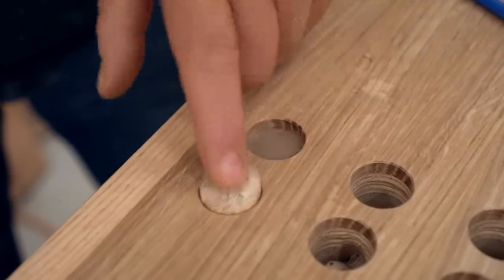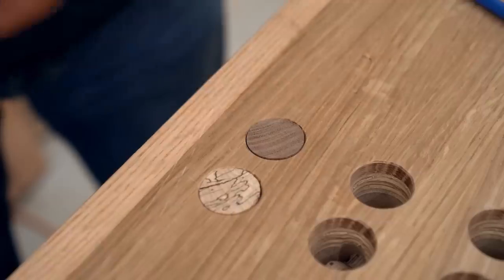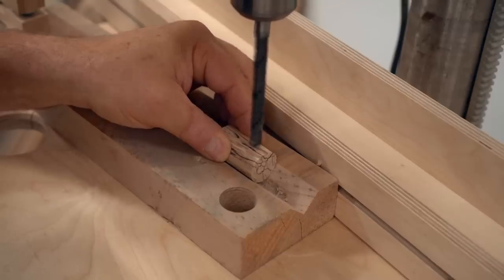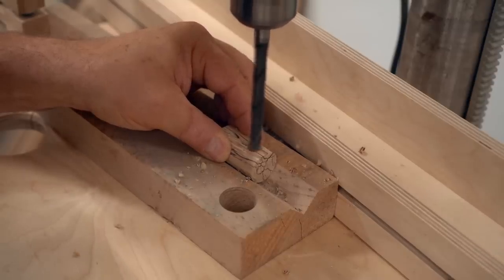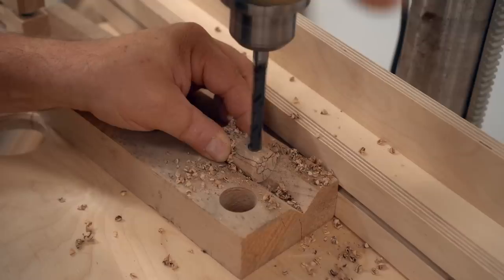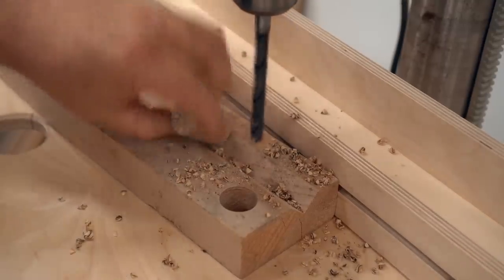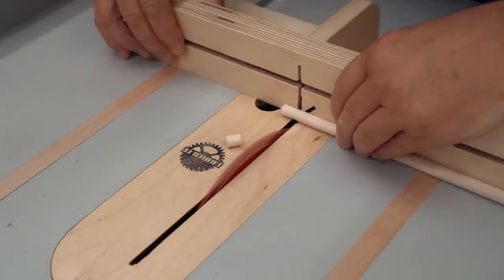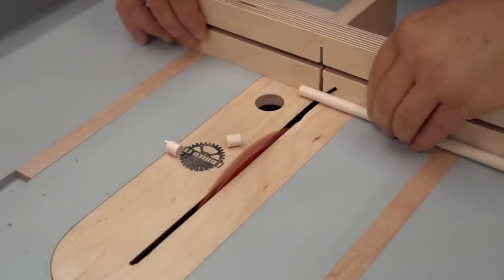Even though these work as they are without anything extra, I want to add a little bit of friction to the operation. I've got a v-block set up on my drill press and I'm going to drill a three-eighths inch counterbore for a three-eighths inch spring to fit in. That will push against a very short piece of dowel which in turn will push against the side of the hole and give me that friction I'm looking for.